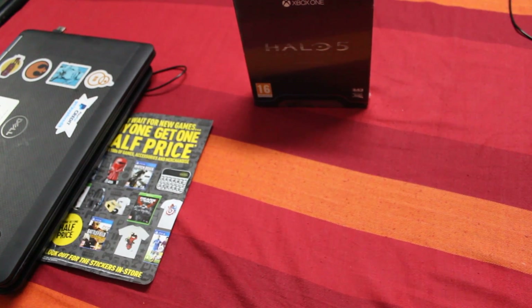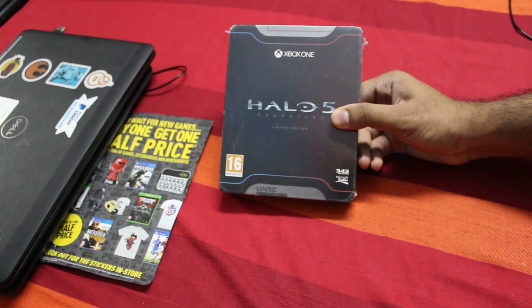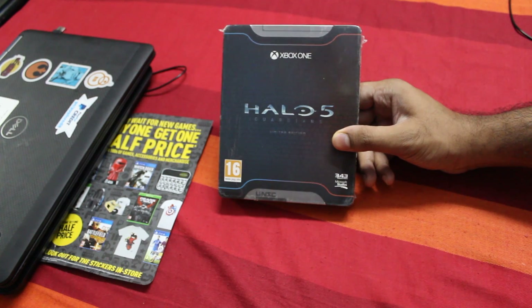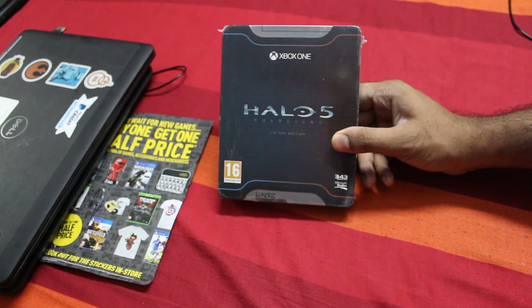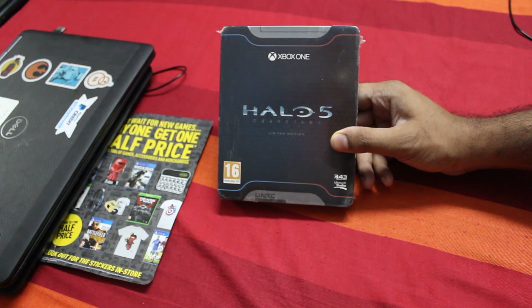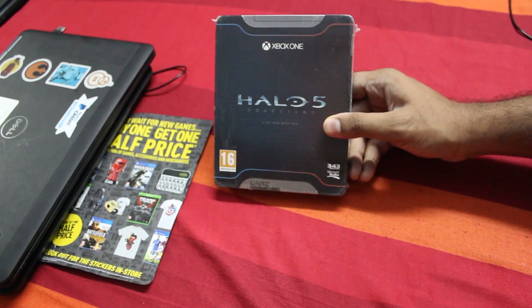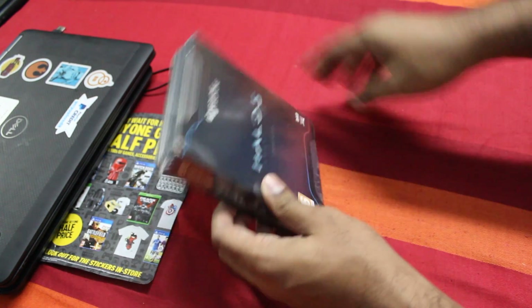Hey guys, this time I'll be unboxing Halo 5 Guardians Limited Edition for the Xbox One. So this just started in May today. Very recently I purchased an Xbox One and I have a huge backlog of games with respect to Microsoft. So I haven't played Gears of War, I haven't played Halo — yeah, I know. So I just bought this on a discount; it came for 20 pounds.